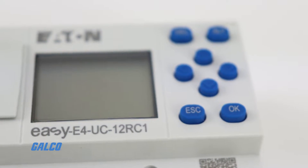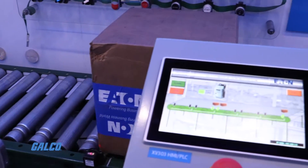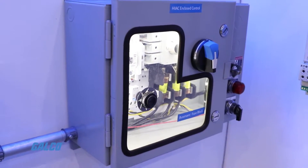Eaton's EZ-E4 programmable logic controllers provide efficient control systems for lighting, energy management, industrial, irrigation, HVAC, and home automation applications.